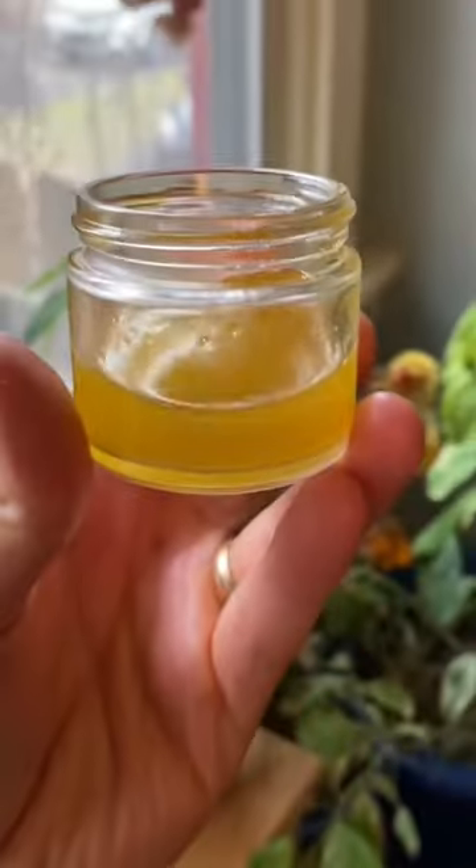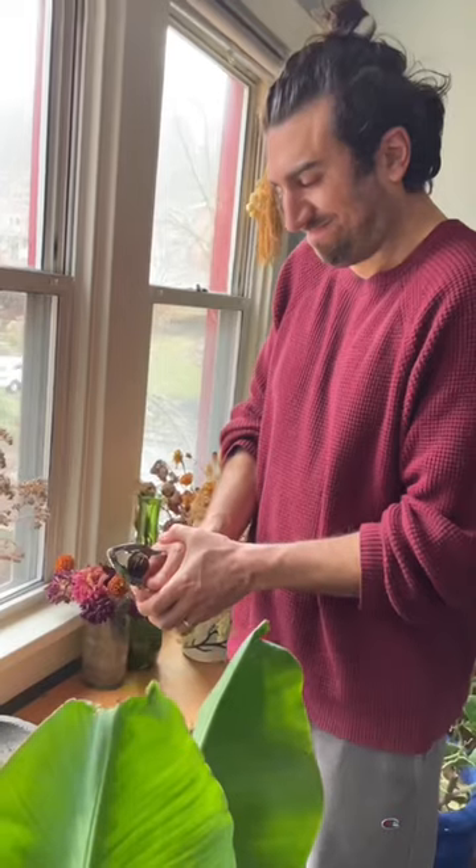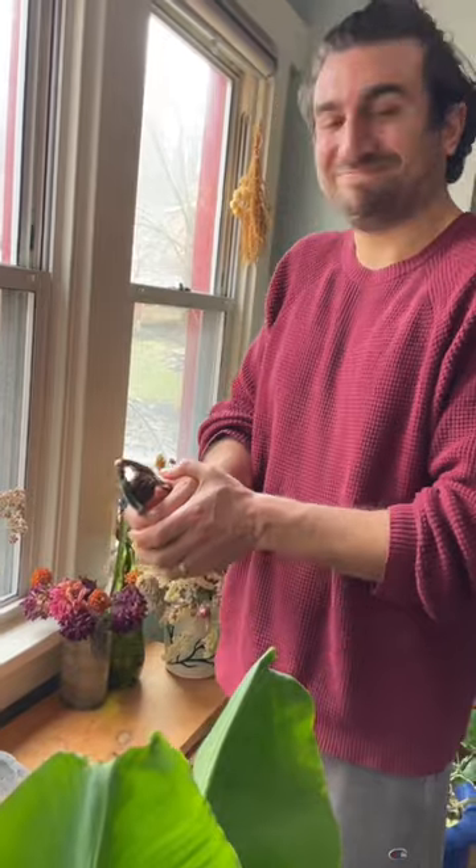The one drawback is that they're incredibly difficult to open. As you can see, if you use traditional English walnut crackers, you're more likely to break your hand than you are to crack the shell.